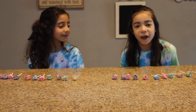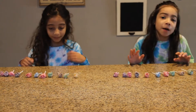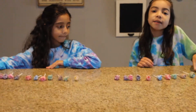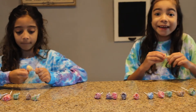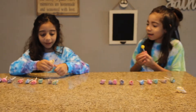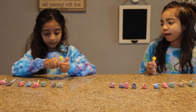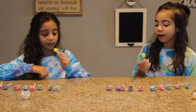We are going to be trying all the flavors we have right here, and they are the same. So the first one is pineapple. Let's unwrap it and we're going to be tasting it.